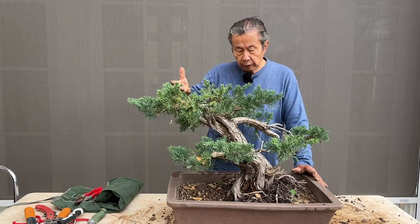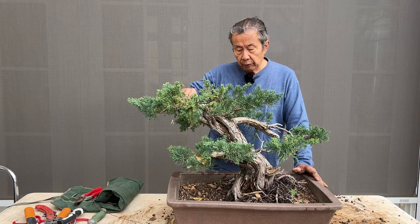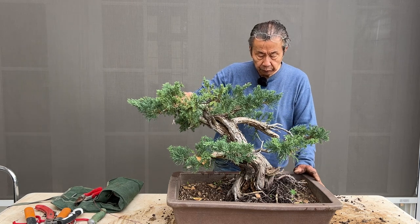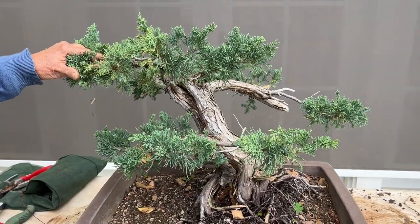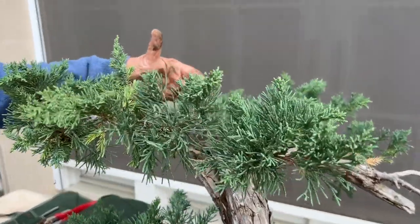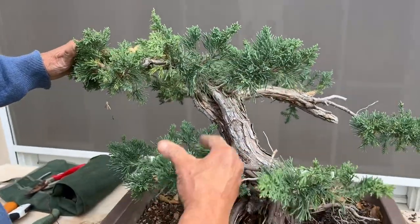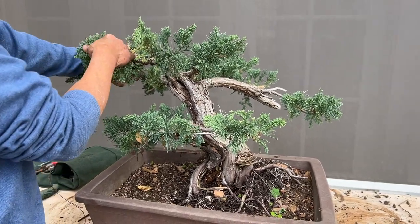It started off as a huge tree, and you just pick the branches to work on to get the shape you want. Now I have to figure out how to modify the design and also to show you how to create paths. The problem with this tree right now is that this branch died off, which was going to be my apex. So now I'm going to decide what to do with the apex. The way I see it, I can be very dramatic and make this one the apex.